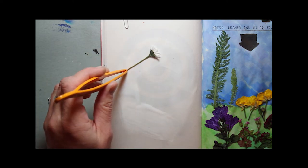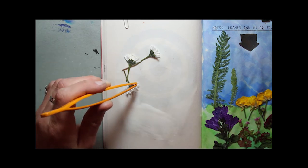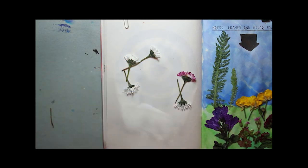I thought the other page looked a little blank and boring so I decided I was going to make a daisy chain type pattern using the daisies.